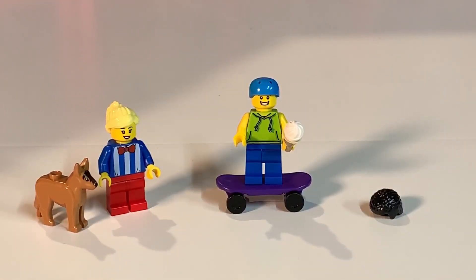This set comes with two minifigs. The boy has basic blue legs with a hoodie torso print, no alternate face, a traditional black hairpiece, and he's wearing a safety helmet because he's on a skateboard. The woman, who is the owner of the Mr. Chill ice cream truck, has a nice uniform — we've seen similar uniform prints before — with basic red pants and no alternate face. And of course there's that dog we're so familiar with from LEGO.